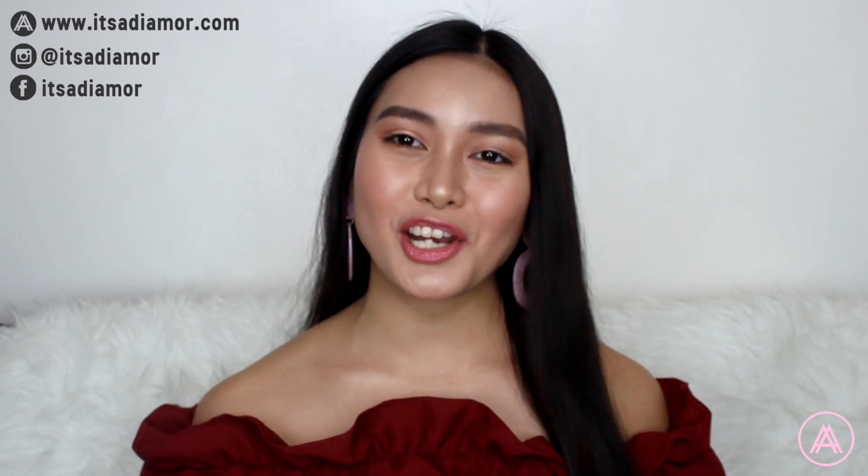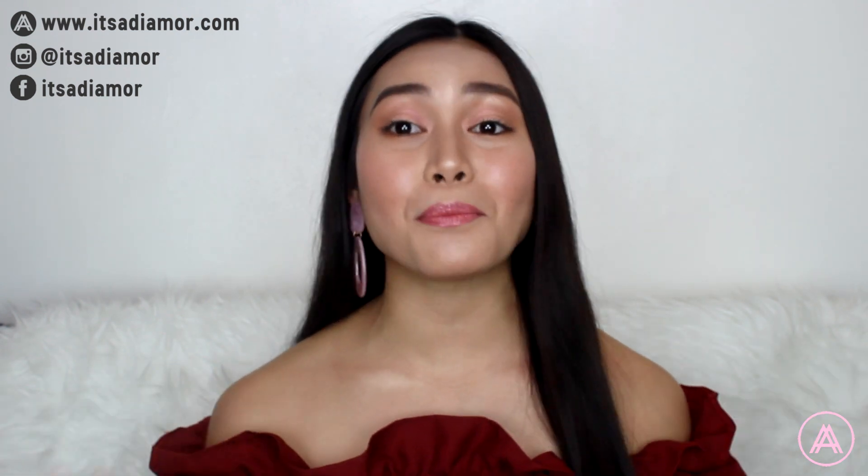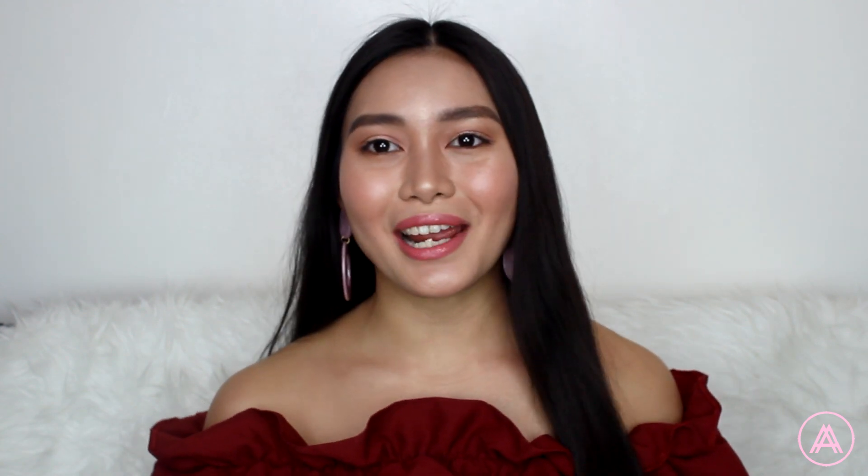Hello my lovelies, welcome back to my channel. Today I'm going to be teaching you guys how to create this Valentine's Day makeup look. Lately I've been watching a lot of Valentine's Day makeup tutorials and most of them seem really hard to do, so I decided to create this makeup tutorial that is beginner friendly.